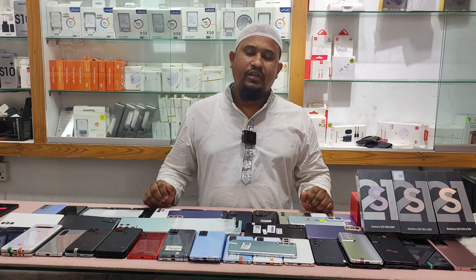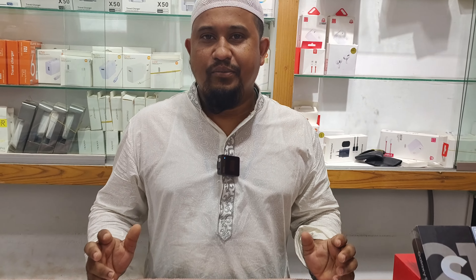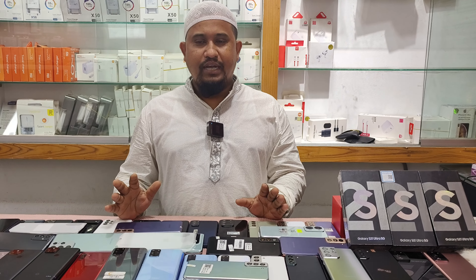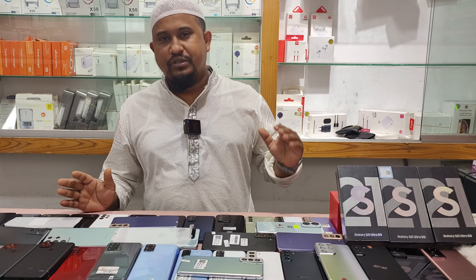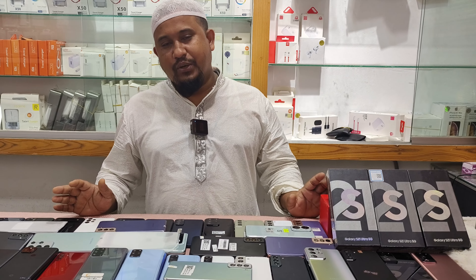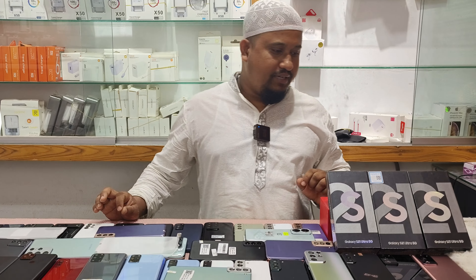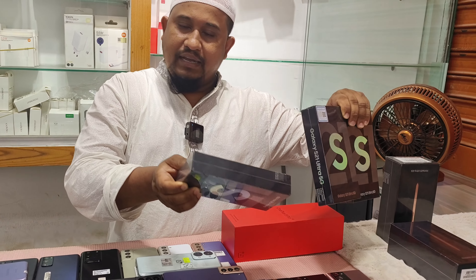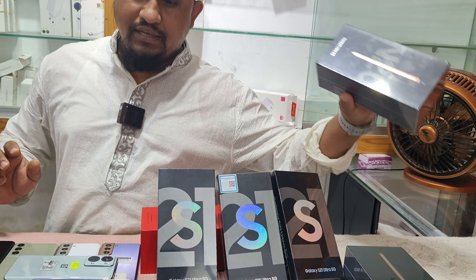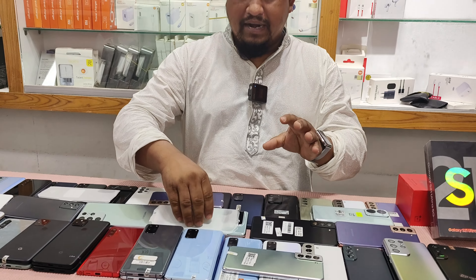Peace be upon you and blessings be upon you. This is the SILPEC. This is the S21 Ultra. This is the Note 20 Ultra. This is the box. This is the SILPEC — just brand new condition.